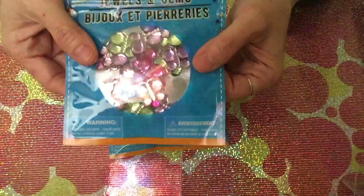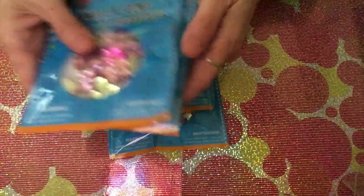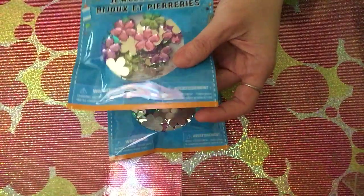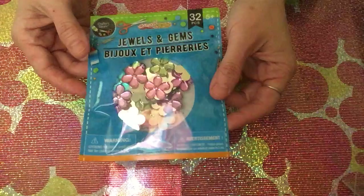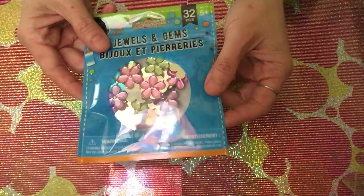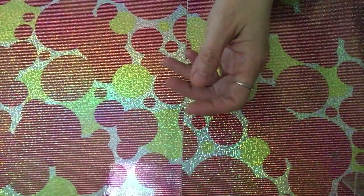I also picked up different kinds of shaped gems. It's the first time I've seen a butterfly shape — so I picked up two of those. I also picked up the flower shape, since I already have the heart and circle shapes but not those two. I got two of each kind.